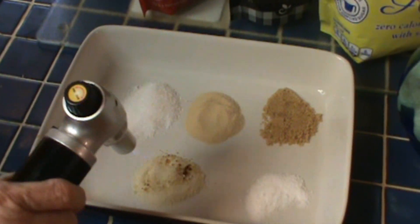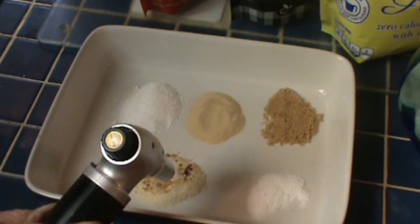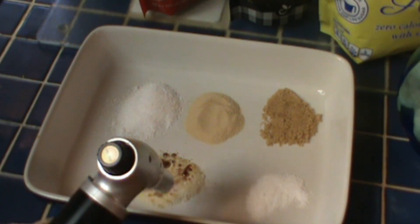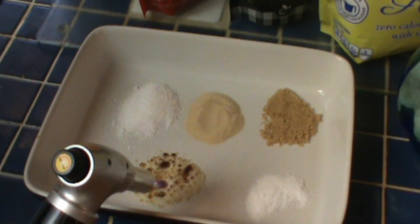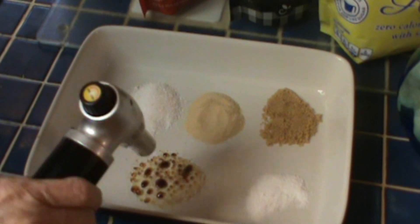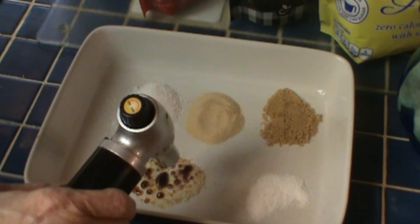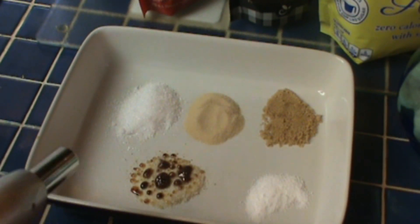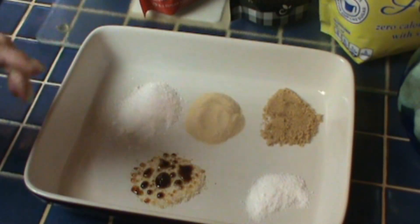And you can smell it — it has a wonderful candy smell. You go around and around, and you can see that as you do this, it melts. And that's basically what caramel is: it's melted sugar. If you put this on top of your crème brûlée and hit it with the torch, it'll make a crust so that when you cut into your crème brûlée, it crunches. You break through — it makes a crust.